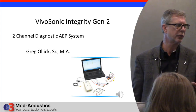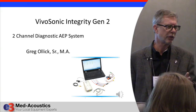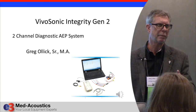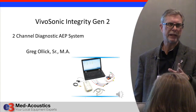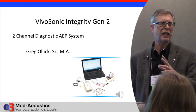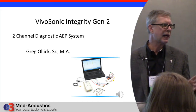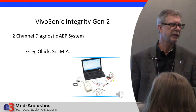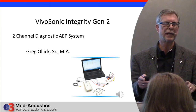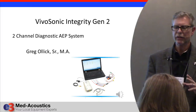The Vivosonic Integrity Generation 2 is a new generation of equipment from this company. It's a Canadian company, and I've known them from the very beginning when they first started in audiology. They've come a long way. They're small enough that you can call up there and get the chief engineer on the phone within one minute. We get a lot of personal service out of them, and this has become one of the most popular evoked potential systems.